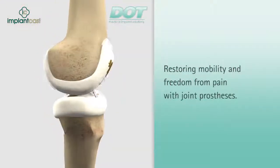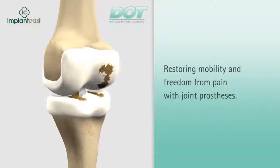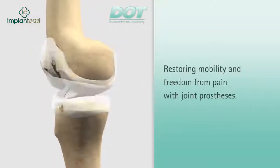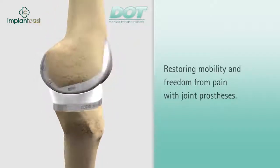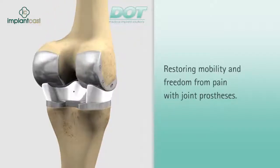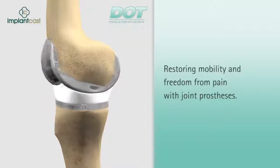Many people suffer from the results of intense wear and tear on their knee joints. For a great many of these patients, a knee joint prosthesis is often the only option for restoring normal mobility, which brings with it a considerable improvement in one's quality of life.